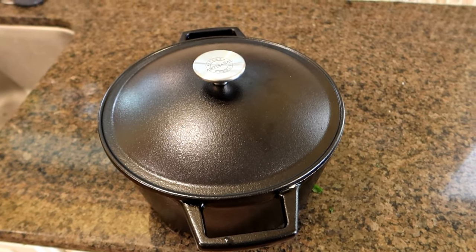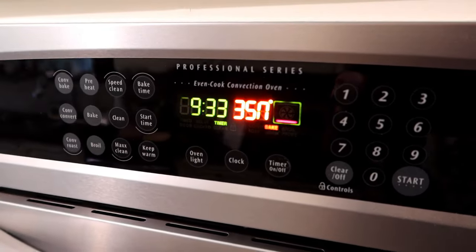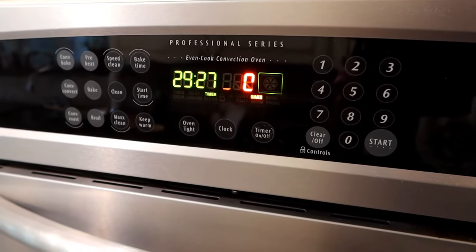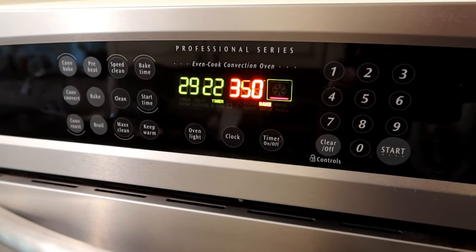It's in the oven. We're going to start with 30 minutes at 350 degrees and see where we go from there. The recipe says between 30 and 40 minutes, so I'm going to start with 30, take a look, and see if it needs a little bit more at the end. Catch up with you in 30 minutes.